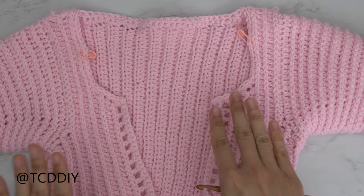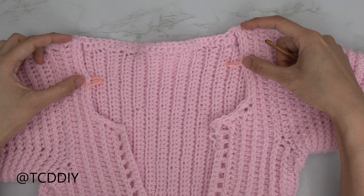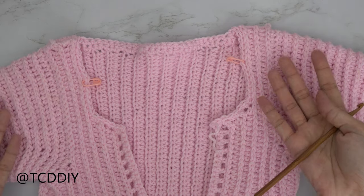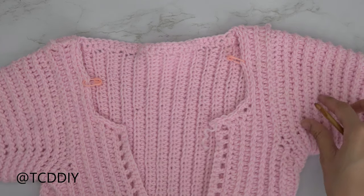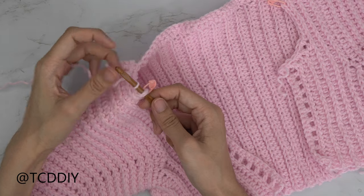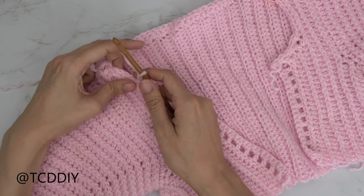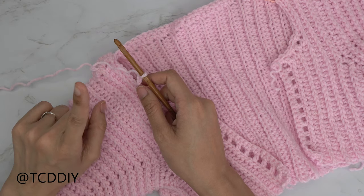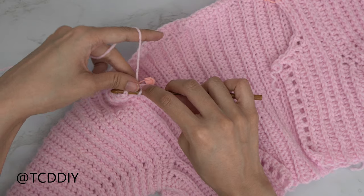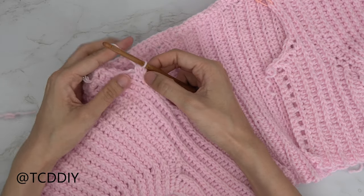Now we start the hood. Try it on and insert stitch markers where you want the hood to begin — I started about an inch from the shoulder seam, making sure it's even on both sides. With the work right side out and right side up, insert your hook into the left stitch marker, insert yarn, pull through, and chain two. For the first row, put one half double crochet into each of the next six stitches, then do an increase of two into the seventh stitch.